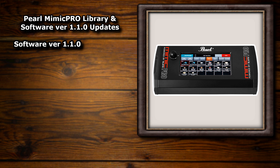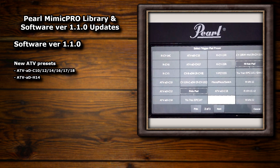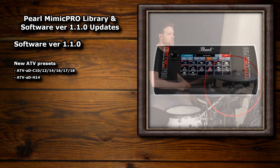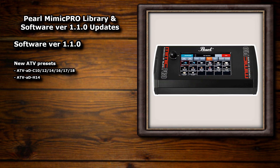They've added new presets for all the ATV cymbals: the ATV ADC10, 12, 14, 16, 17 and 18, along with the ATV ADH14 hi-hats. I've only got an ATV ride myself and I haven't had a chance to fully test the preset out — I've actually had my Mimic set up via MIDI from my TD50 at the moment for kit building — but I've heard great things from other people who've used the presets, especially the new ATV hi-hat preset. There's also been an update to the hi-hat engine overall, which fixes a previous issue of getting random bow notes after a foot chick.